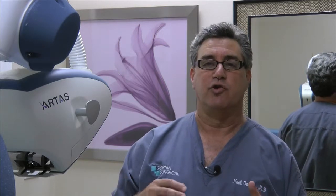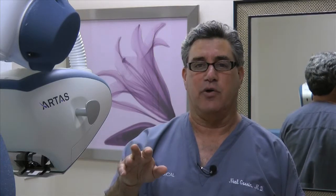First of all, patients that want to wear their hair short or always wear their hair short — I think there's no other way to do the procedure than to use FUE, because you wouldn't want a linear scar on the back of the head showing, especially if people are swimming and getting their hair wet, which is a time when scars are going to show through and the hair looks thinner.